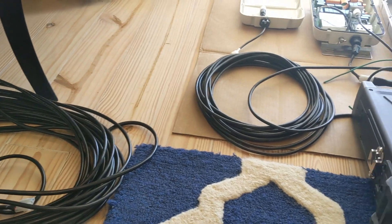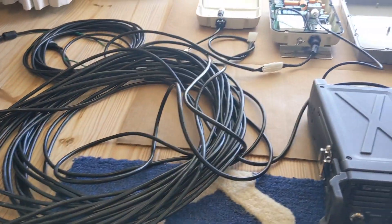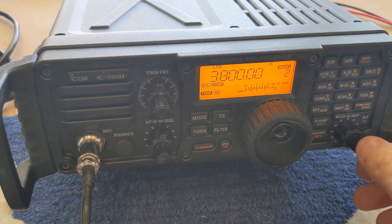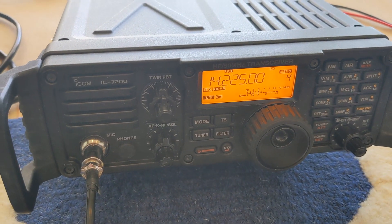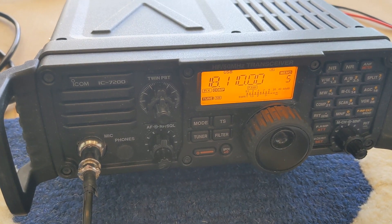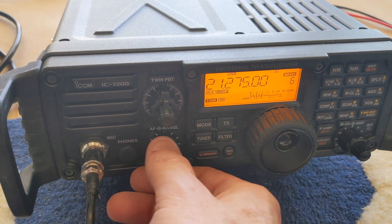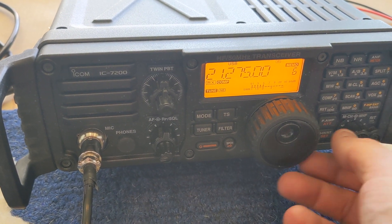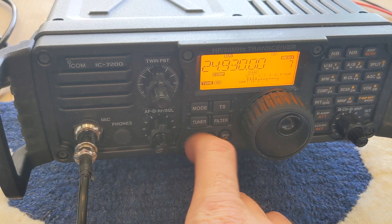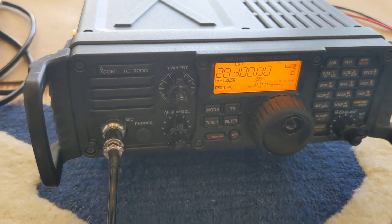Same scenario, except this time we've got the AH4 connected with a 100-foot cable. Let's see what that yields us. Just like the 30-footer — it tuned a little longer on that one, but it still works. 12 and 10 — 100-foot cable, no problem.